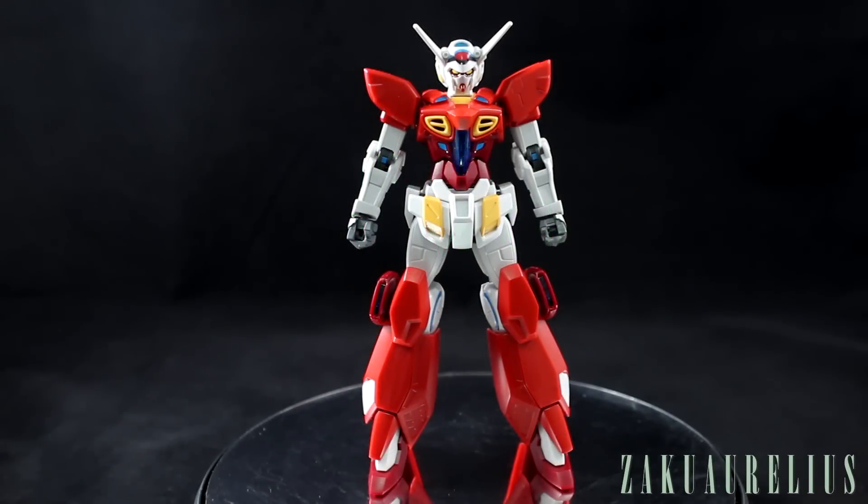Hey guys, it's time to take a look at my out-of-box review for the High-Grade G-Self Assault Pack. Here I've got just the G-Self Gundam by itself without the assault pack. We'll take a look at the assault pack soon enough, but there were some changes on the actual Gundam I wanted to look at first. This is the first version of the G-Self that I've put together — I have not built the original version or the space pack.